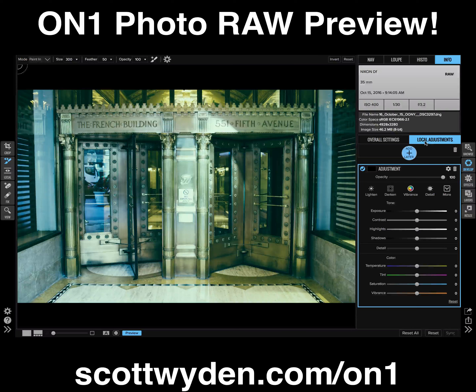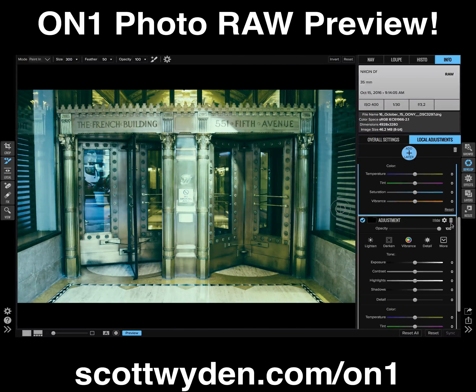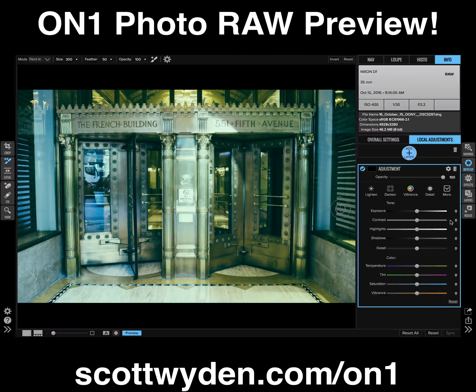You can also do local adjustments — just like everything else. You can add brushes, do touch-ups, and every little bit is non-destructive. You can add a layer and mask it away using brushes and gradients and all that kind of fun stuff, all non-destructive.